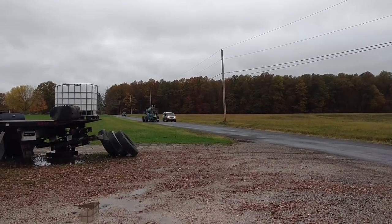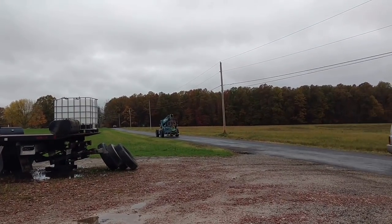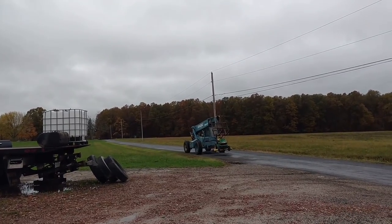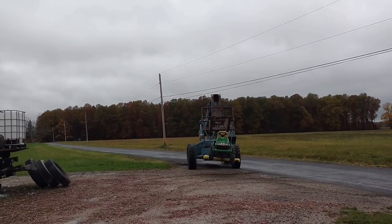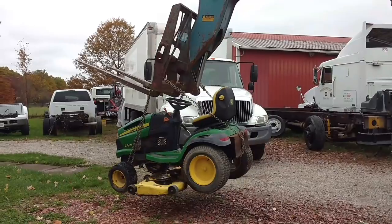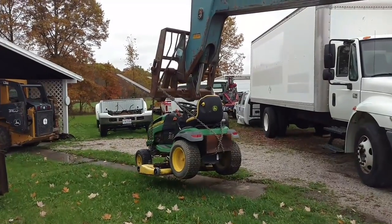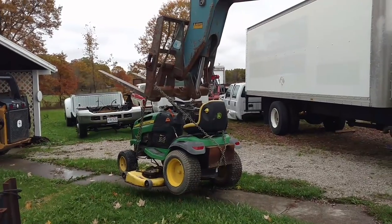Hey there - Mrs. Jason Smith here. So it's time to put the lawn mowers away for the year and the battery was dead and he didn't want to jump the battery, so this is what he's doing to bring it over here. I'm sure the neighbors think we're crazy, but he did already have the grader all down there, so I guess it makes sense. Plus he just likes to play.